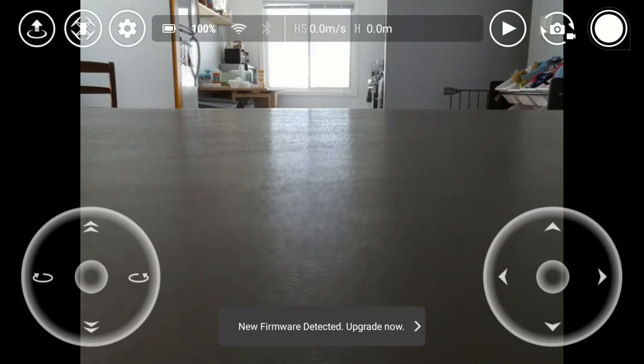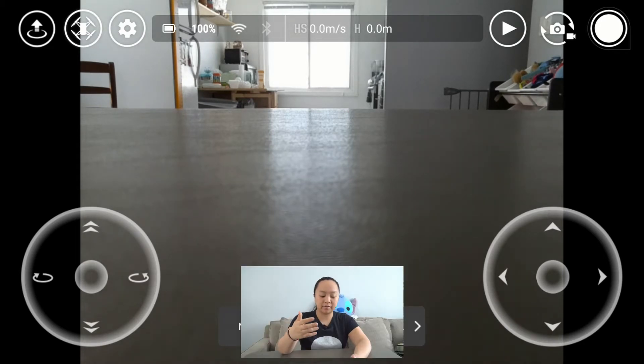On the app, we have the joysticks on the bottom. I am using my phone, so I don't have a Bluetooth controller. The setup I have is on the right-hand side — my joystick controls the drone to go forward and back, left and right. On my left-hand side, it rotates the drone as well as changes its altitude, so up or down.